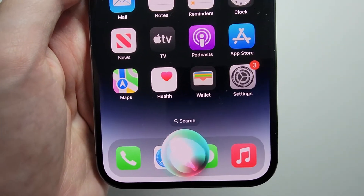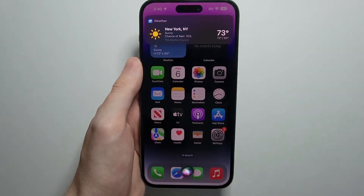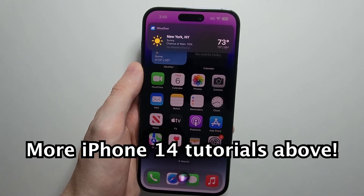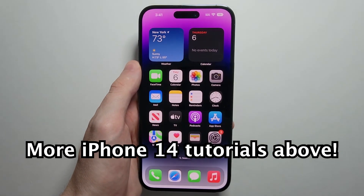You can then ask something like 'What's the weather?' So you notice for that, you don't have to say 'Hey Siri.' Hope this helped out.